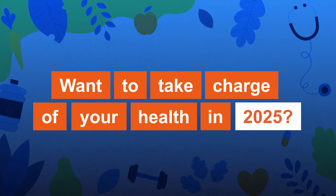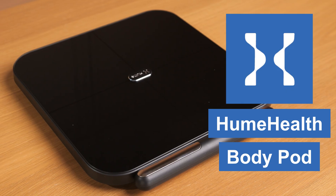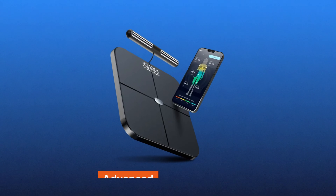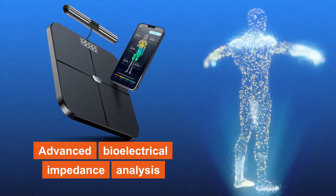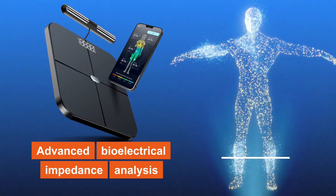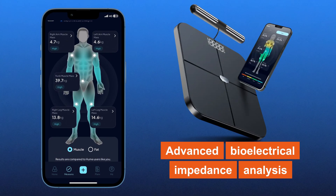Want to take charge of your health in 2025? Meet the Hume Health Body Pot, a smart scale designed to give you more than just numbers on a screen. At the heart of the Body Pot is its advanced bioelectrical impedance analysis technology. This method sends a low-level electrical current through your body to measure resistance and reactance, providing precise data on various health metrics.